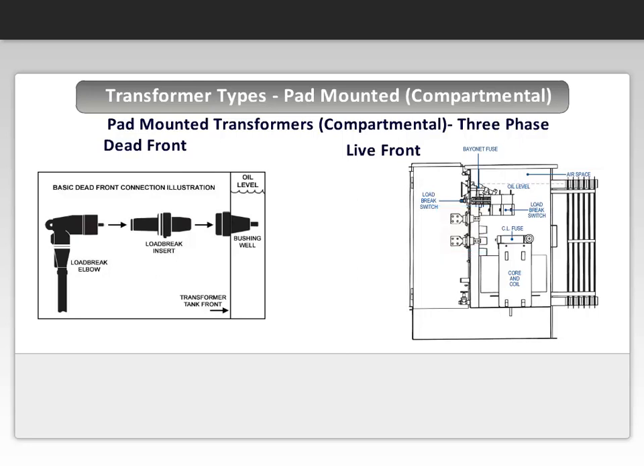Maddox Industrial Transformer has provided a video to explain live front versus dead front in more detail in the next visual.